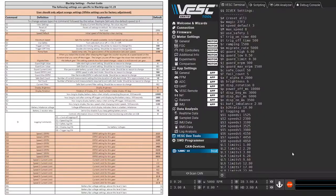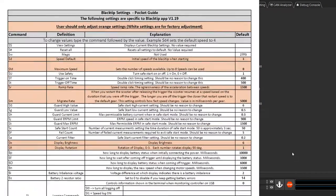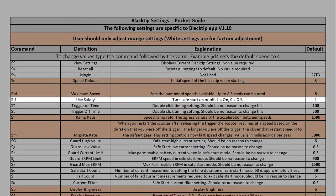In this example, I'll show you how to turn off Safe Start — that's the setting which causes your prop to rotate slowly for a few seconds before engaging Gear 3. First, we'll find the Safe Start line in the Pocket Guide, then find its corresponding command code.